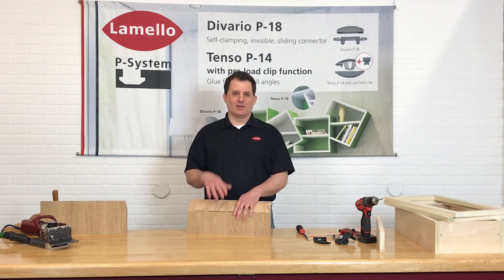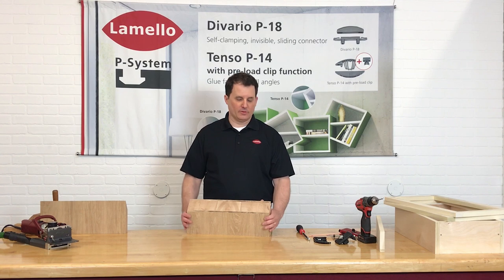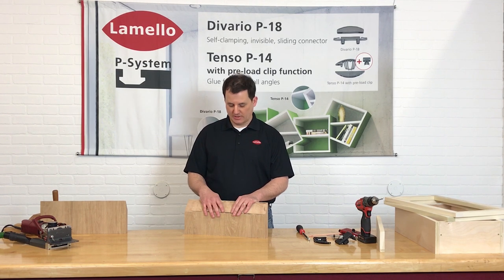In this video we're going to show you how to clamp waterfall countertop edges or thick mitered material. We've shown you in other videos how you can clamp together three-quarter material — it's very easy, it's a one-step process in the Zeta.